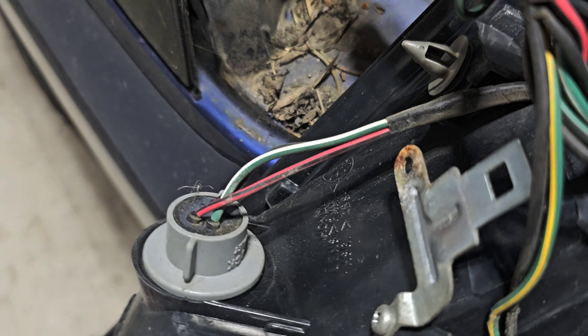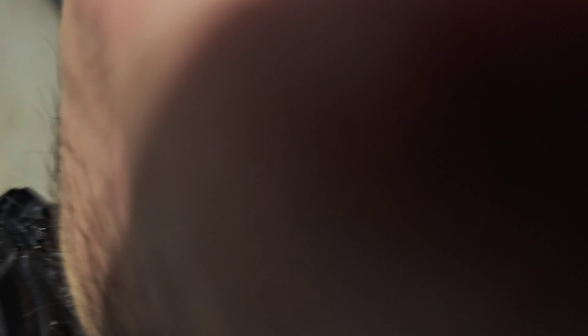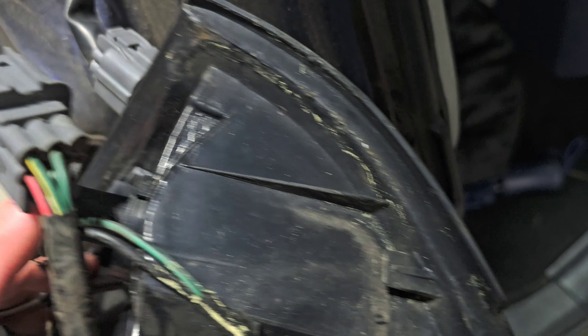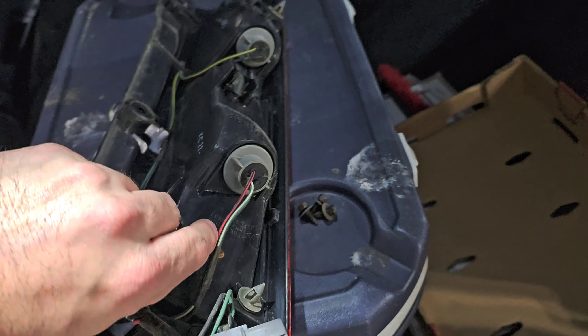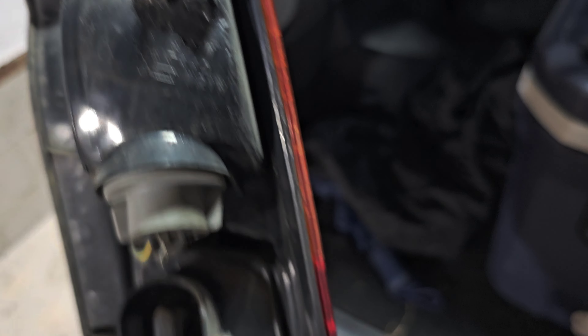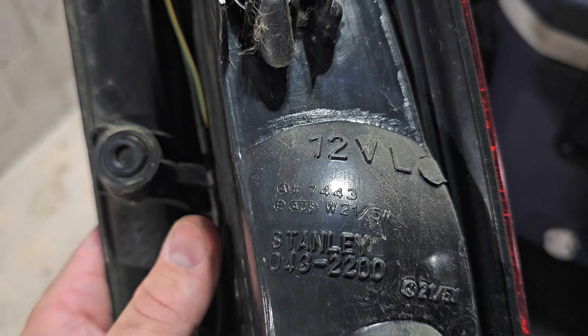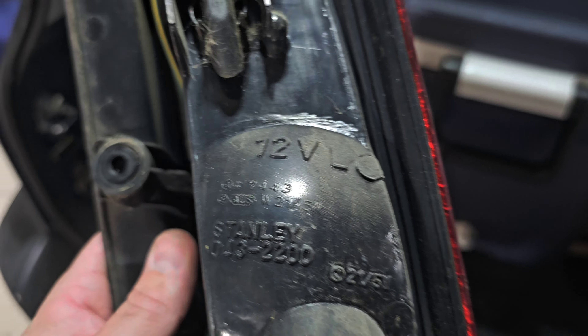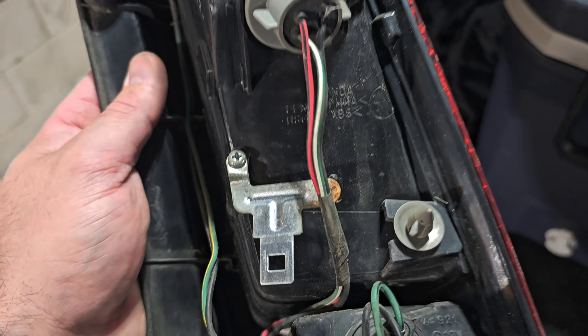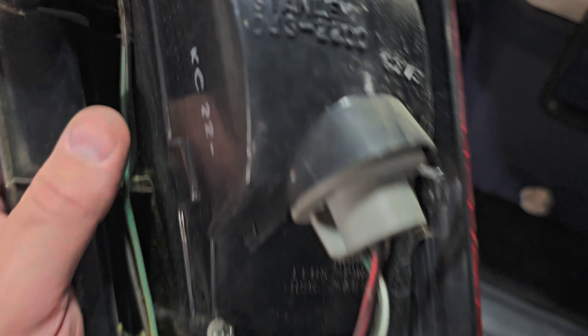Now you've got your taillight free. I'm going to pull this out to show you guys. You push the plug right there and pull them apart. The reason I pulled this out is it just makes it easier, and I wanted to show you the bulb labels. For your blinker bulb you can see it says 7440, 21 watt. Then down here that's a 7443 — so to correct myself, the brake light bulb is a 7443, not 7440. Hopefully you watched all the way through. For your reverse light bulb it should say 921 right there. That's telling you exactly the bulb you need.